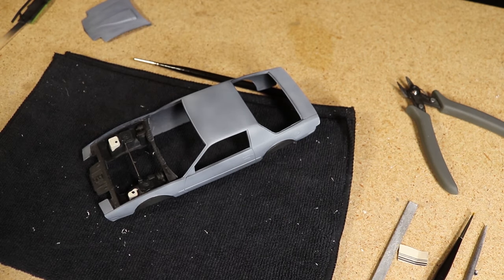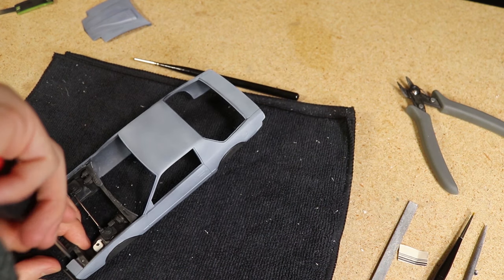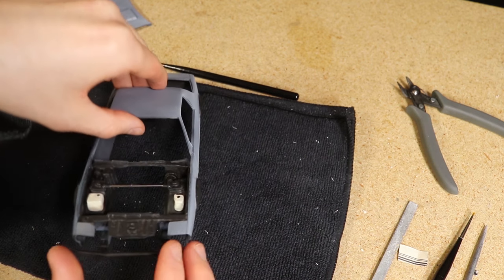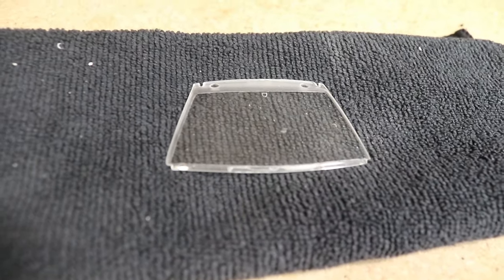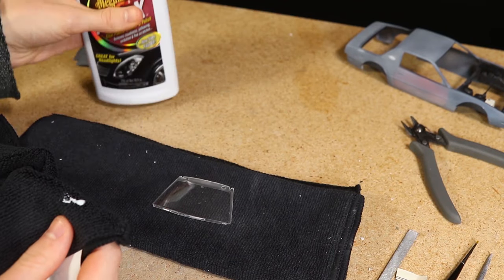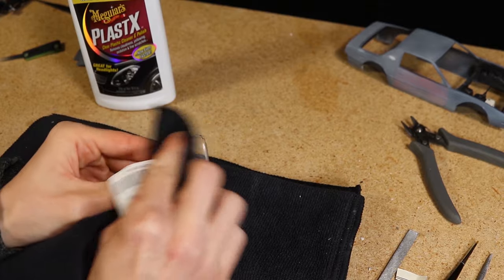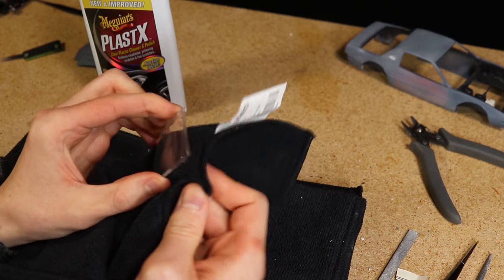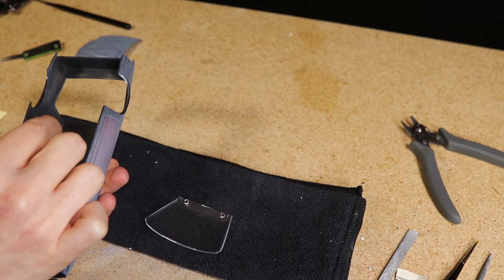After all the flares were in place I installed the front bash bar using two small screws. The windshield had a lot of smudges and little scrapes on the surface, so as I've done previously I used some Meguiar's plastics polish to polish the windshield. I then used some more clear-drying glue to secure it to the body.